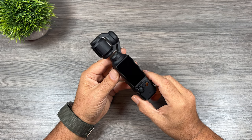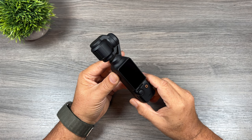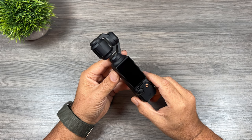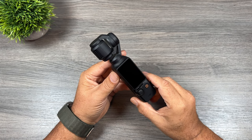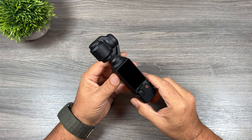Good day folks, Sean here from Air Photography. In today's video I've got 10 tips for the new DJI Pocket 3. We're just going to fire through these very quickly to keep this video short and sweet, so with all that said let's just jump right in.